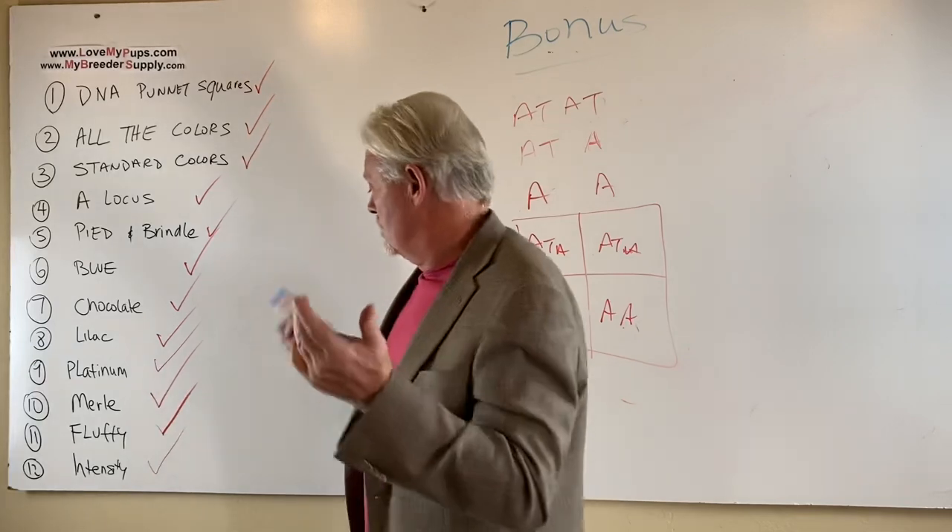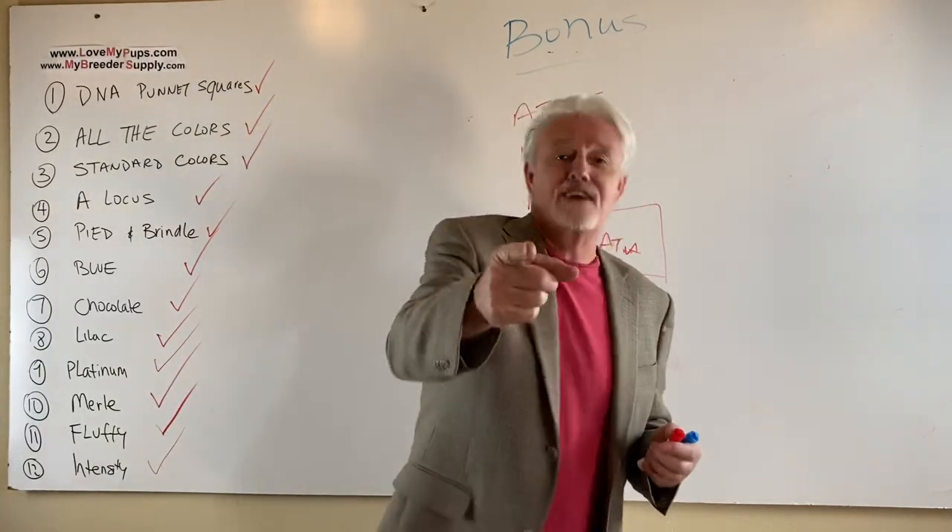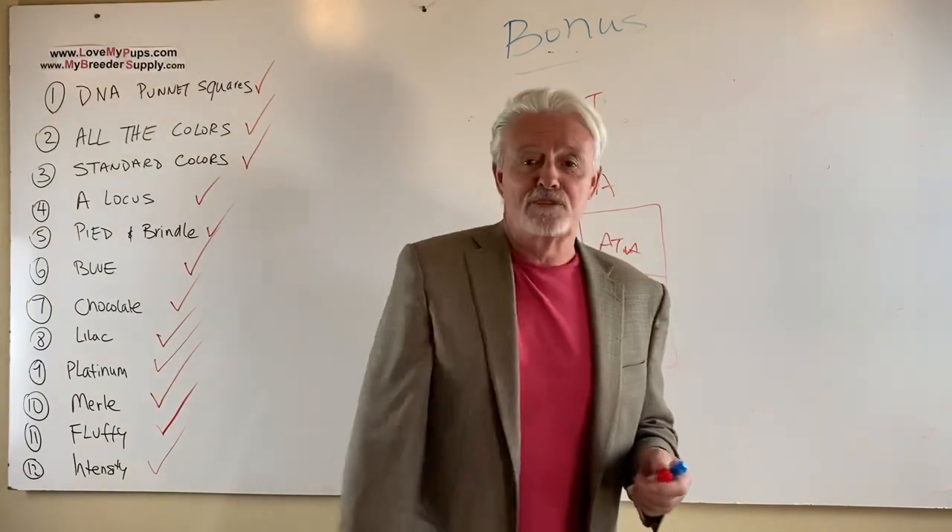That was it. We just ran you through 13 videos. For those of you who stuck with me till the end, thank you very much. Please subscribe to us, and be nice to your doggies. Bye everybody.